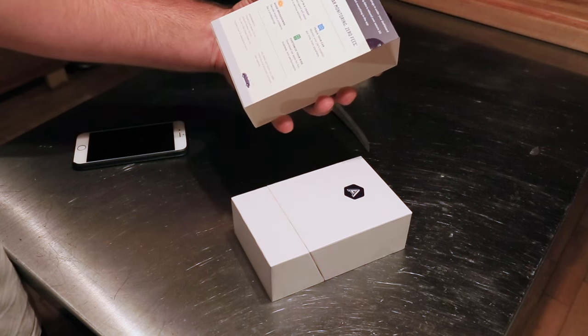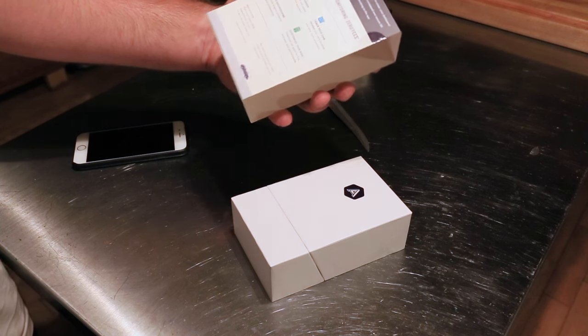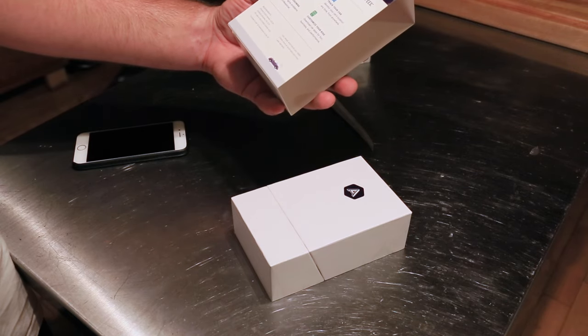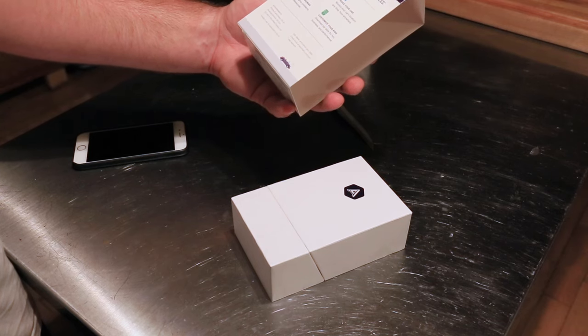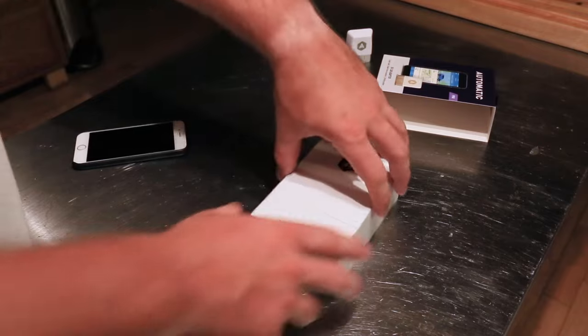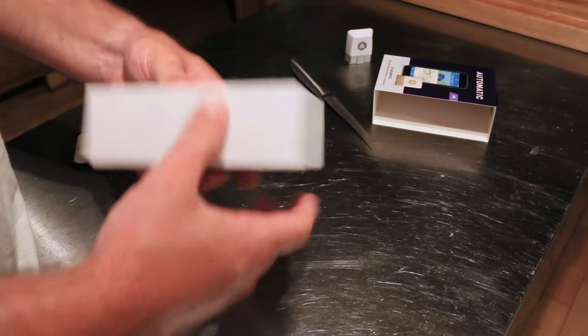It does require an iPhone 5 or newer, or Android OS 5.0 plus, for use in the U.S. only. I believe the Canadian version was coming soon, but no promises. And any car after 1996 works with this. It has a one-year warranty. The packaging looks different — maybe I'll remember in this video to upload some pictures of what the packaging used to look like.